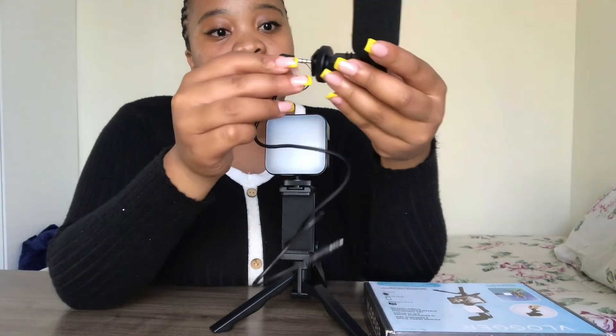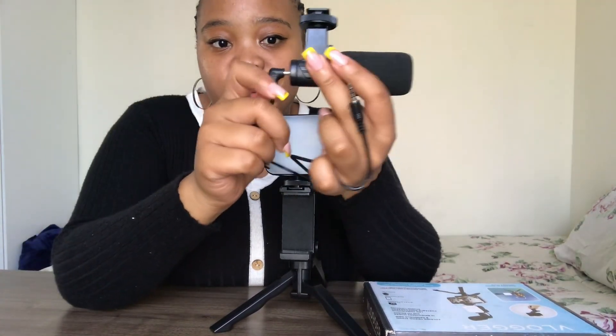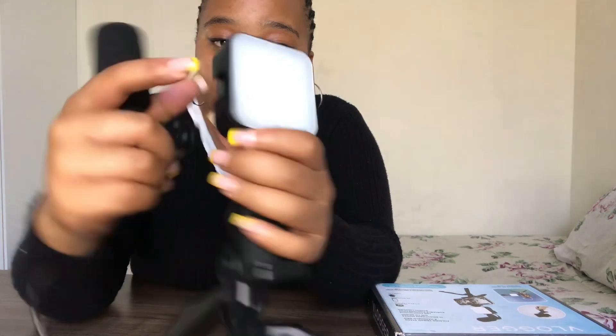Then from there you take your mic. You also take your cord or cable that comes included, and you put it here. The light has a port on this side and this side, so you will decide where you want to put the mic. You can also put it at the top — I'll just put it at the top.